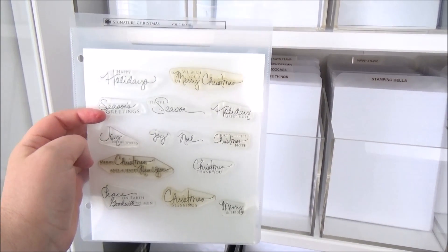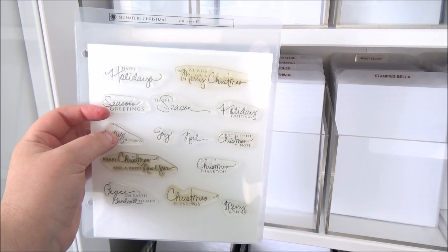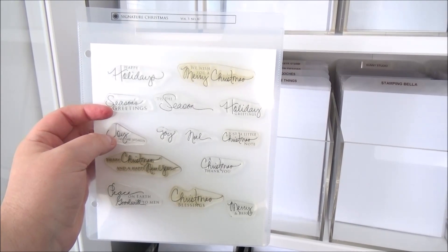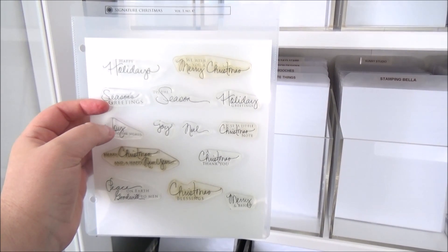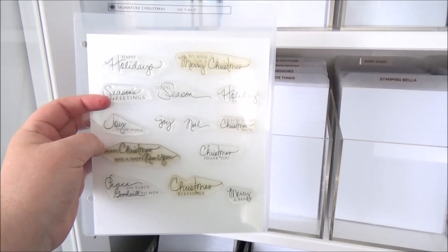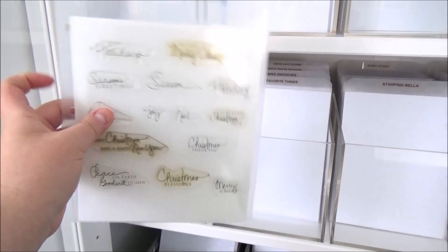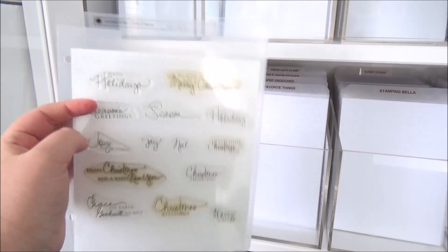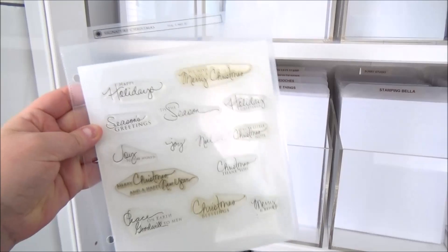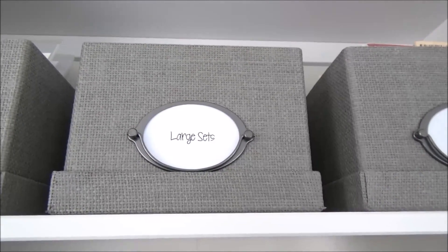I didn't like them in the CD cases, so I put them between two sheets of acetate. Apparently that's not ideal for photopolymer stamps, but personally I've had absolutely no problem — they still work fine. There's a little yellowing from ink and cleaners, but that's it. These Tim Holtz pockets are really sturdy and you can fit them in binders as well.